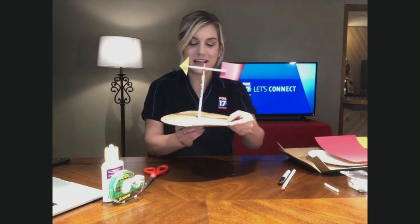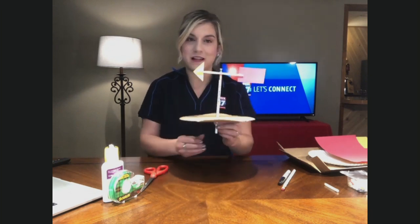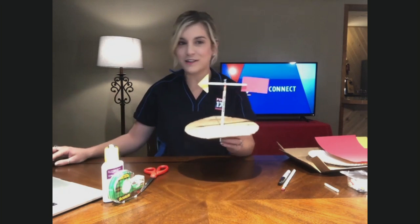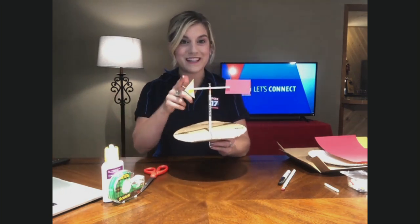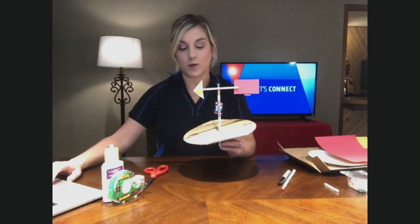Now put this pencil in the middle of your piece of cardboard, take it outside, use a compass to set it up the right way, and then push this pencil either into a flower pot or the ground.